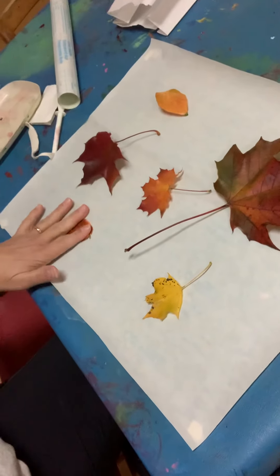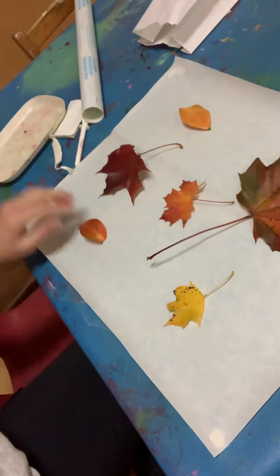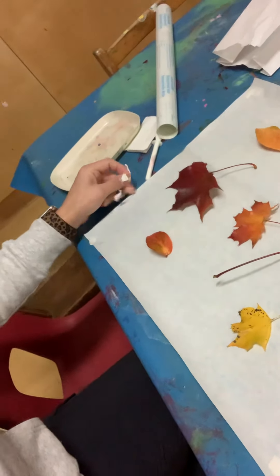You can stick the leaves down using Plasti-Tac or some tape, just put a little bit on and stick them onto the plastic side.